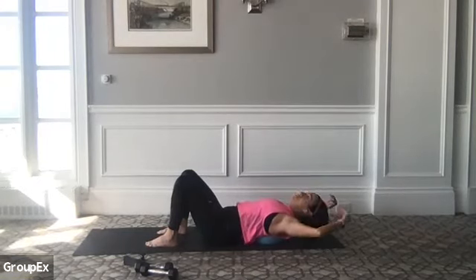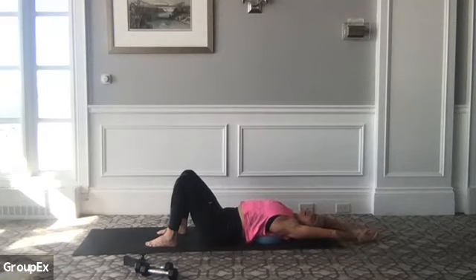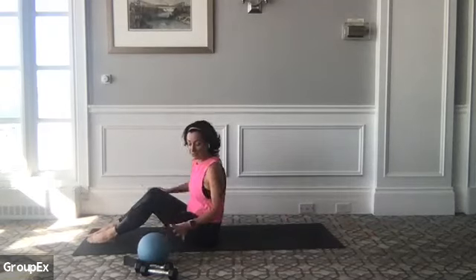If you have a ball, just allow your body to drape over top. If you're on the floor, just extend your arms right up over your head. If we have that ball between your shoulder blades, it's a nice opener for your chest. From here, let's slowly come up. We're going to take the ball away for just a moment.